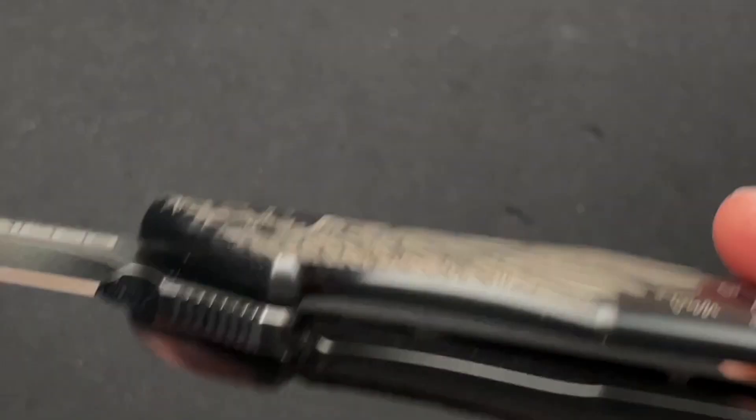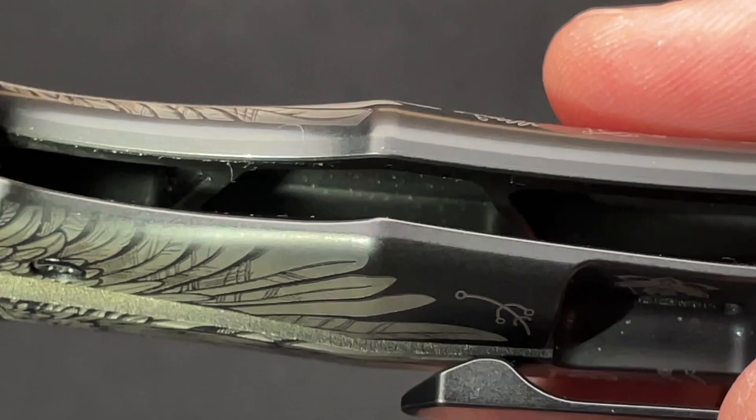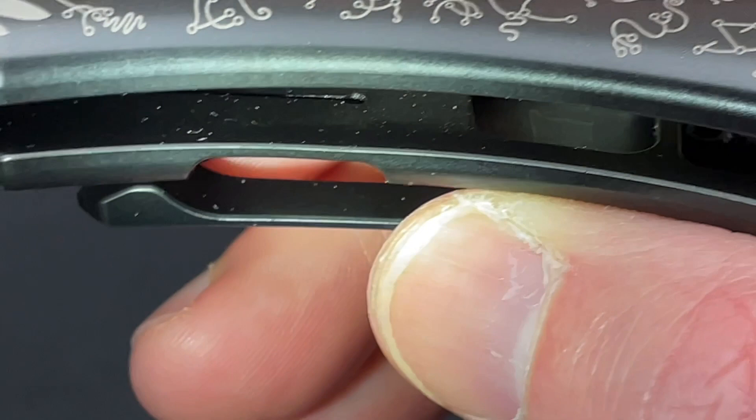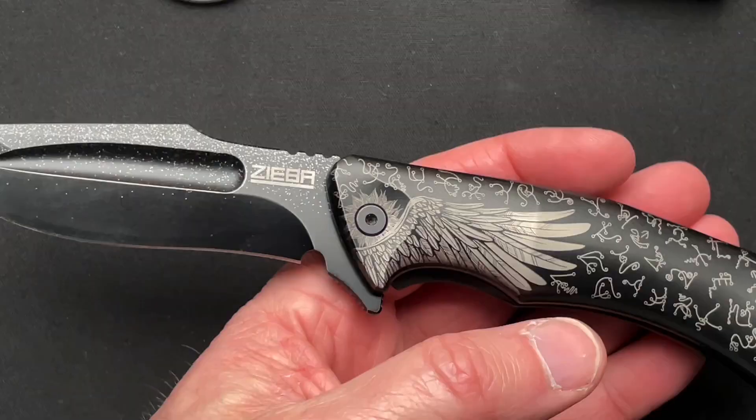Now inside — which is really a Ziba signature thing — it's heavily milled for weight reduction. Michael calls them 'air pockets.' It's very deep milling to really offset the weight and the size of these titanium scales.